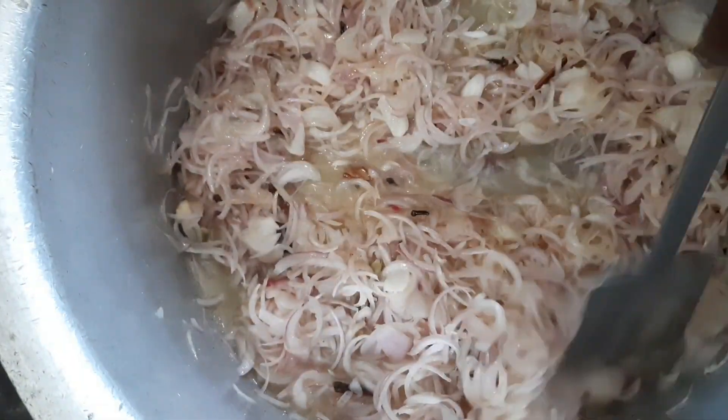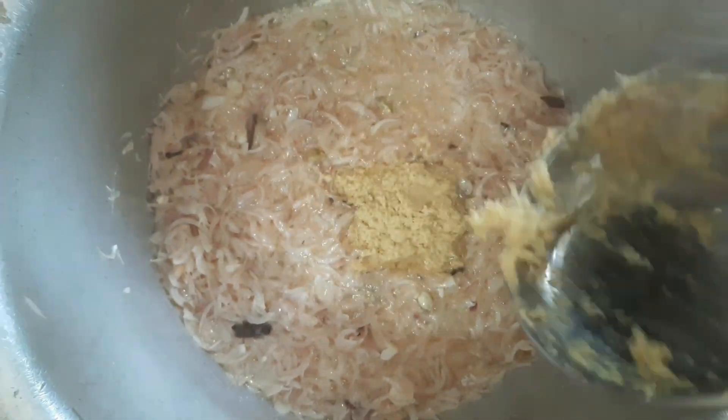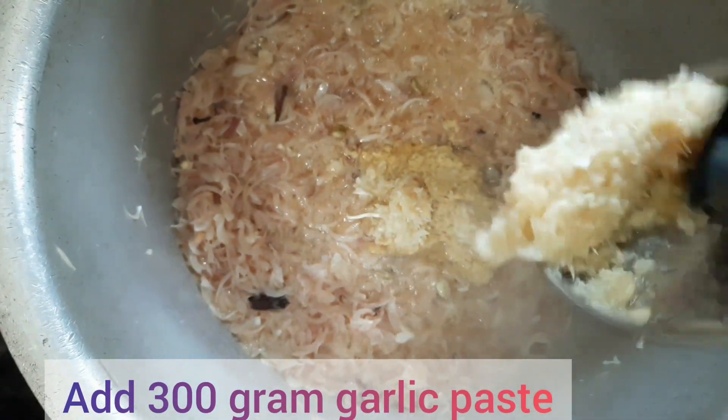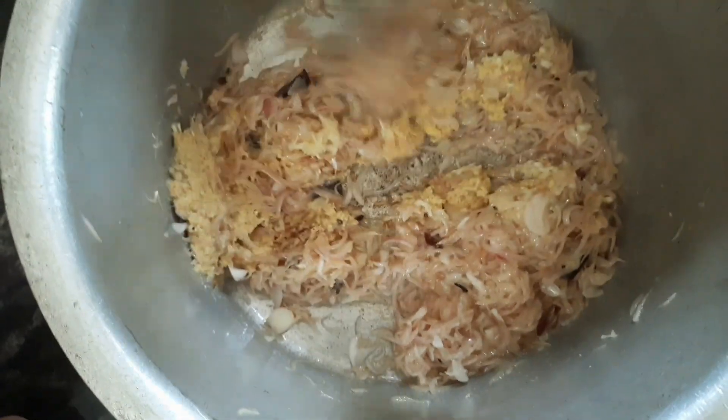Add 15 small pieces of cinnamon, 30 cloves, and 300 grams of ginger paste. Add 300 grams of garlic paste.